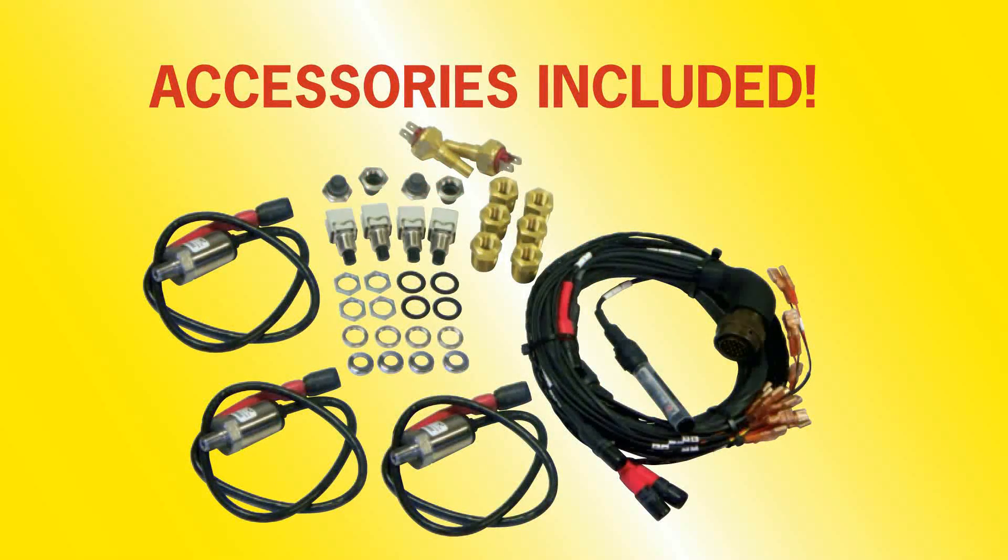Kaiser's high-accuracy Replay Dash Display System is supplied complete with sensors, connectors, wired harness, and a comprehensive user manual — all the accessories you need to get started right away. There are also many optional accessories available to customize your display.